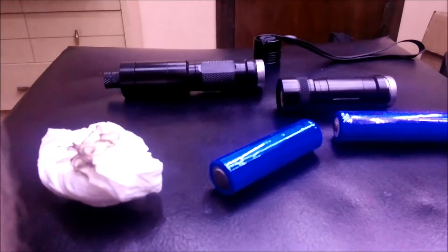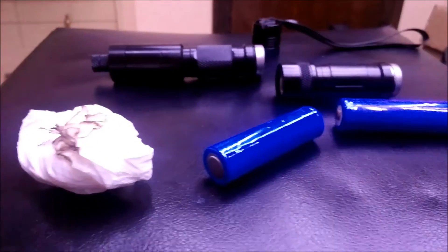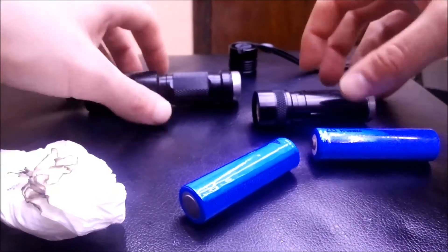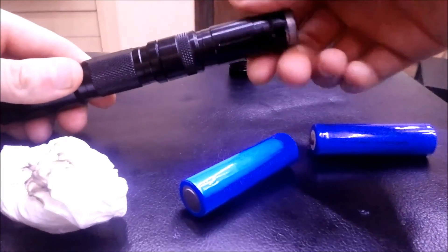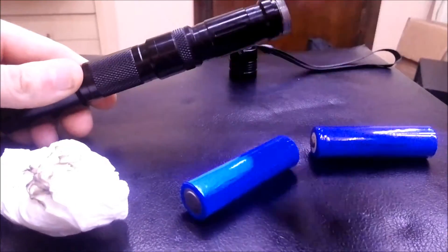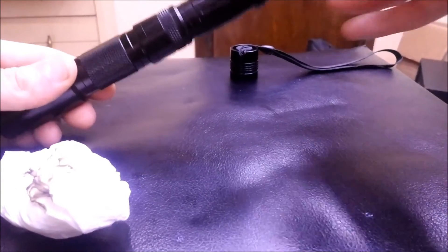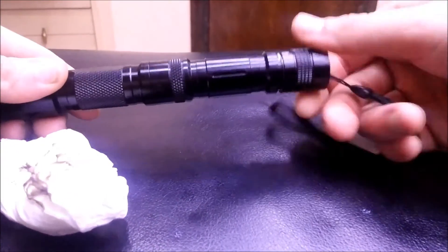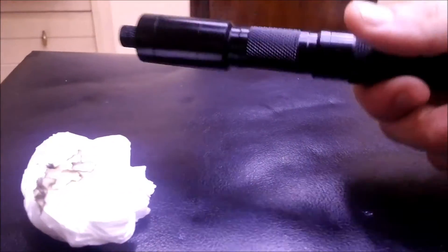Then slide it together very carefully. I'm going to go ahead and finish assembling it real quick and show you what this can do, so bear with me. Screw on the battery extension tube — you can use it with one battery but I don't recommend it because it doesn't work, you don't see a light.